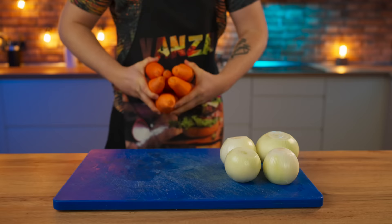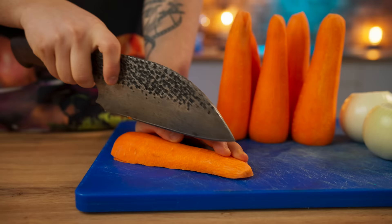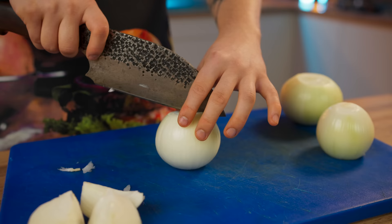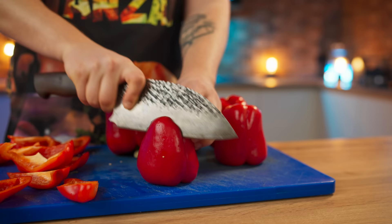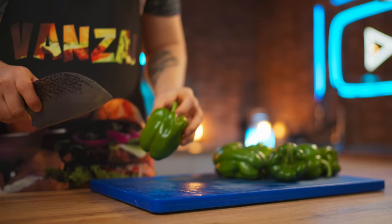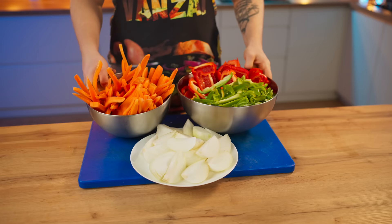We also need to prepare the vegetables that will later become grilled vegetables. Cut a carrot into long cubes, an onion into four parts, then take a red bell pepper and cut it into slices. Do the same with the green bell pepper, but cut that one into strips. Now our veggies are ready.